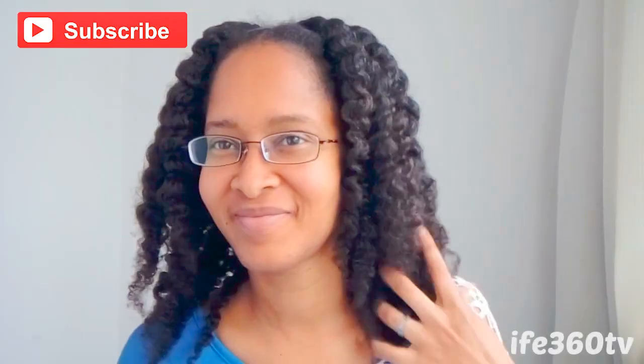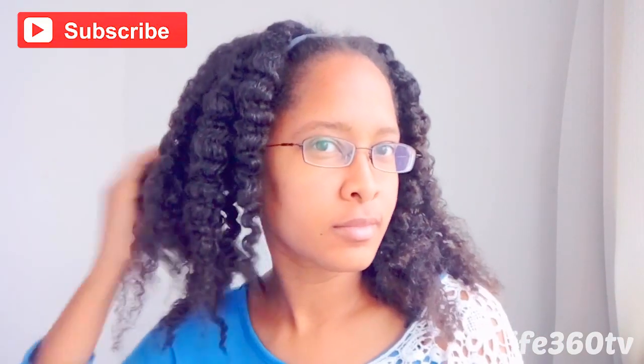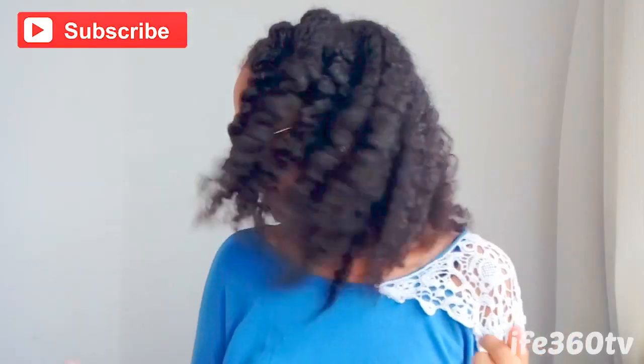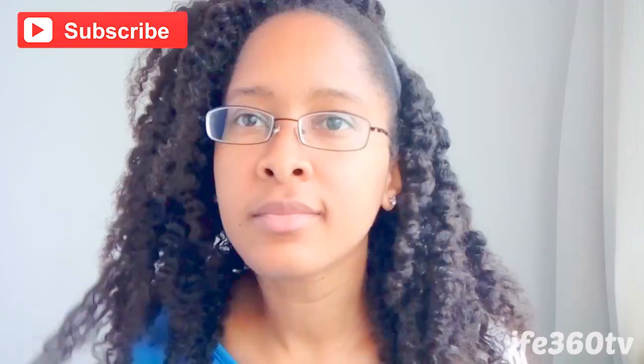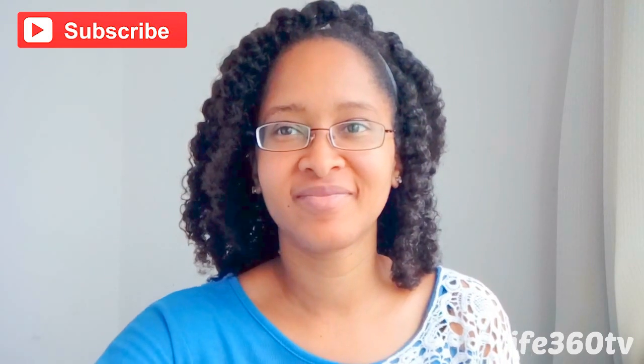I filmed this video 8 months ago and I wanted to show you an update of what my hair looks like. It has more or less regained a lot of the length that it previously had, but without the struggle of my ends being all tangled all the time. My hair is a lot easier to handle and detangle. So hopefully this video was helpful. Let me know in the comments below how often do you trim your hair — I think I'm going to do it a little bit more regularly than every 3 or 4 years.